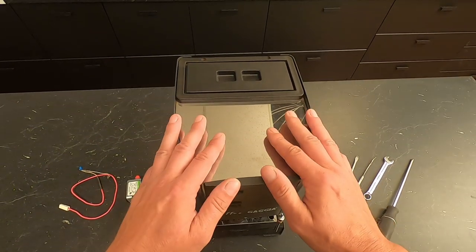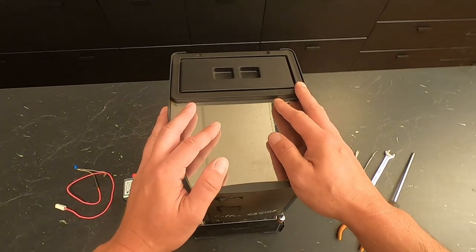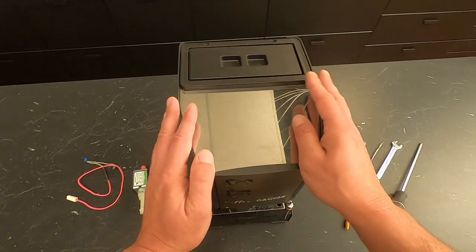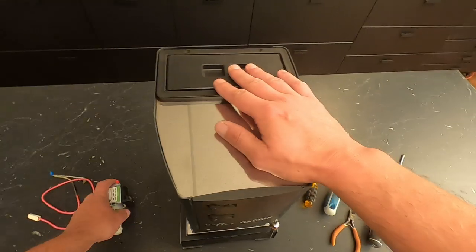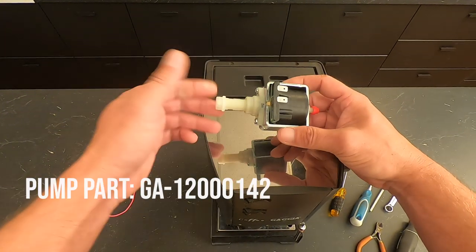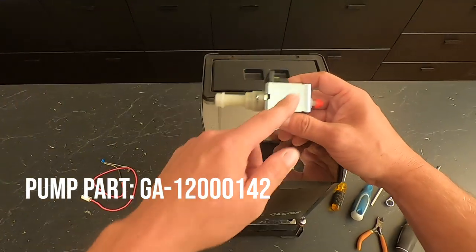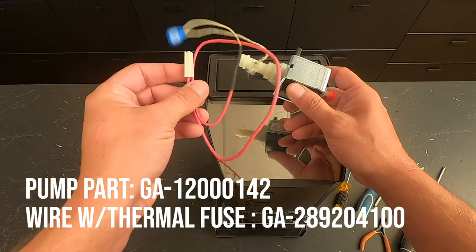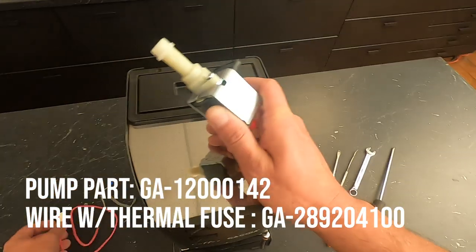I'm going to be showing you how to convert what's called the orange old pump. If you happen to have a pump failure in these older machines, you can change it to a new pump, but nobody offers that older version pump that's inside the machine anymore. So it has to be changed over to this new pump, which is slightly different. You can order the pump and you're also going to order a wire to make your life a little bit easier, and we'll have descriptions and part numbers listed around the video.